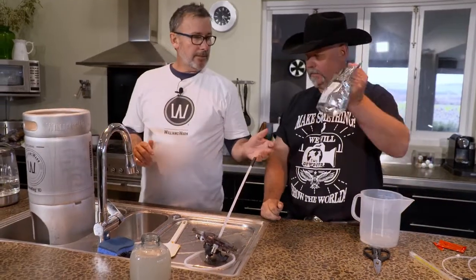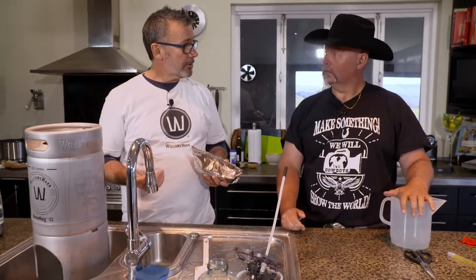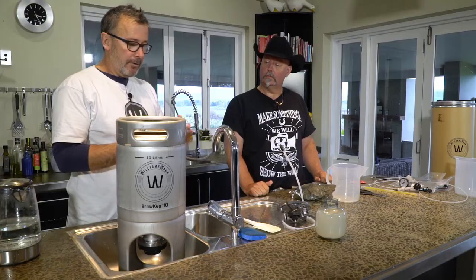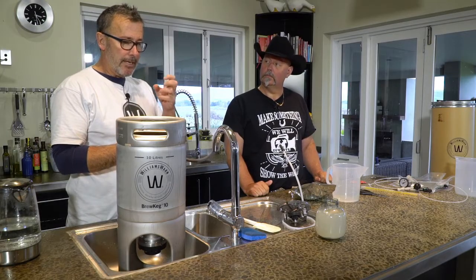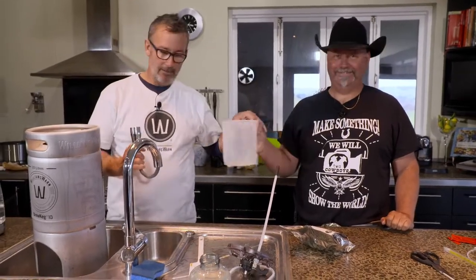We've got one more pack of ingredients. We're going to add the dry malt, which likes to go in at a cooler temperature — still optimally about 40 degrees. One thing to be careful of: don't spray intensely into the middle of the liquid because it will foam up, and you don't really want that foam at the beginning.